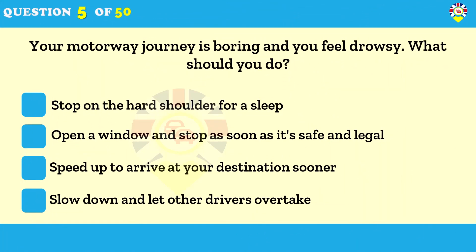Your motorway journey is boring and you feel drowsy — what should you do? Never stop on the hard shoulder to rest. If there's no service area for several miles, leave the motorway at the next exit and find somewhere safe and legal to pull over.